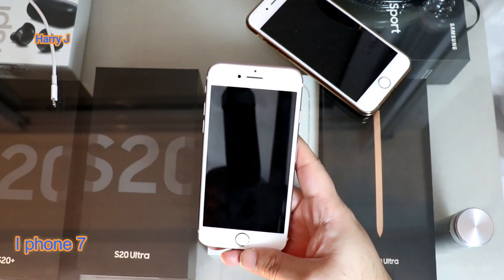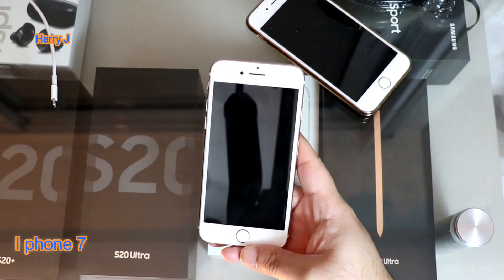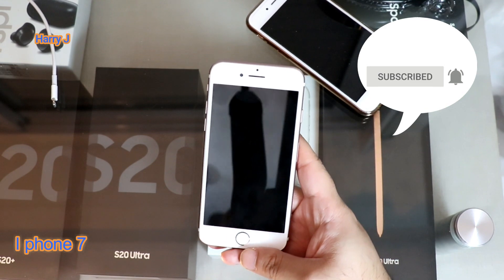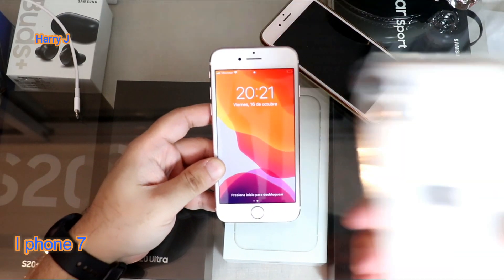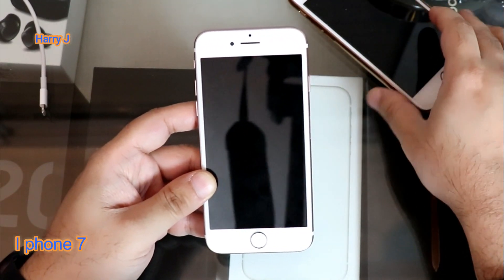If after doing that your phone is still dark and you can't do anything, you have to check some combination. Each iPhone has a different combination key to wake it up. In this case I have iPhone 7. In iPhone 11 you have another combination; iPhone 6s also has another combination.